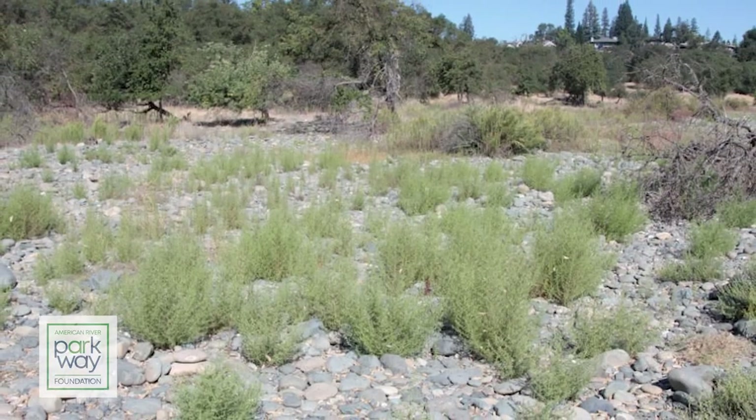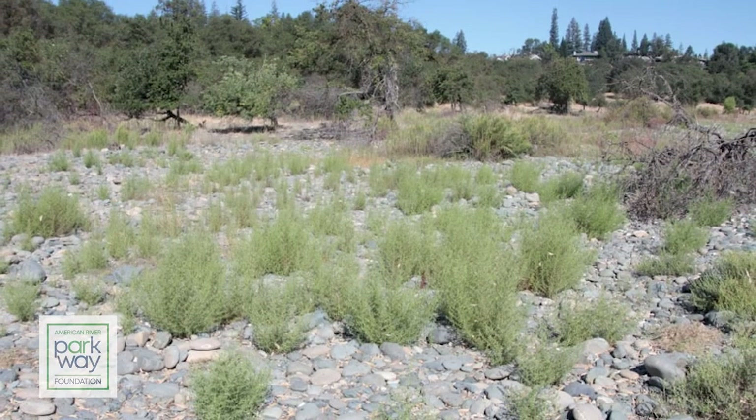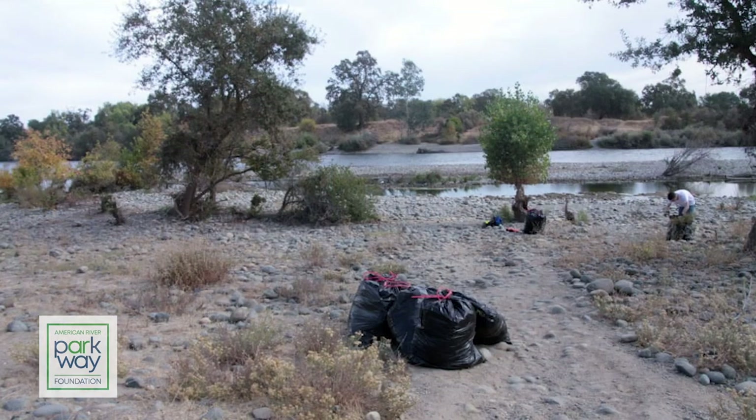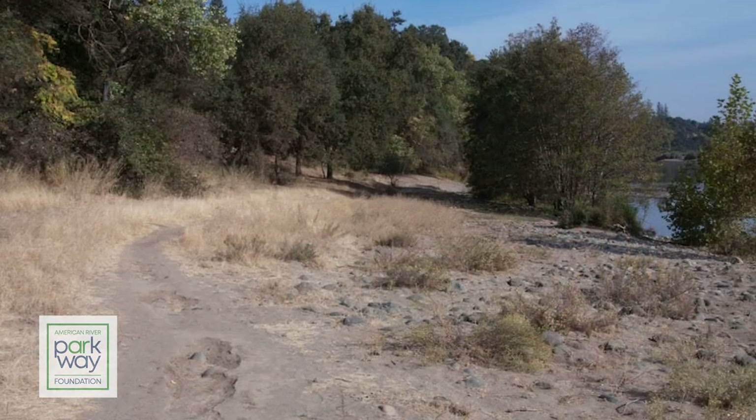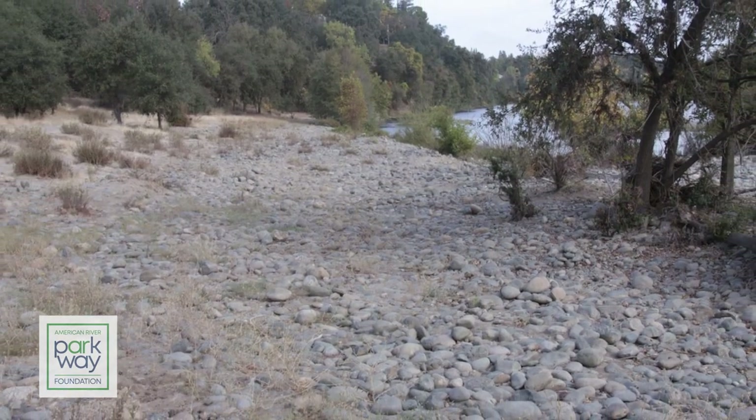If we didn't have an invasive plant management program of some kind, there would be a tremendous proliferation of these invasive non-native plants. We would have a much poorer resource and would lose a lot of the plants and probably some of the animals that frequent the parkway and depend upon the native plants — and that's really the importance. We've made a lot of progress in some areas but there's a lot more to do. There's a lot of potential for new invasive plants to show up, and the sooner we identify where they are and get them under control, the better off all of us will be.